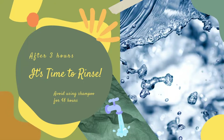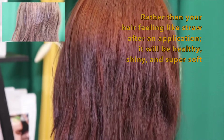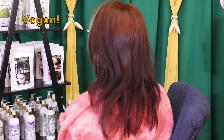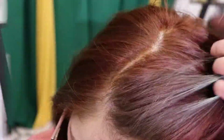Rinse your hair with cold water starting from the tips and washing downwards. While chemically ridden hair dye damages your hair and infiltrates toxins into your scalp, henna is actually healthy for you. Not only does it color your hair, but it also naturally strengthens, protects, and conditions it.